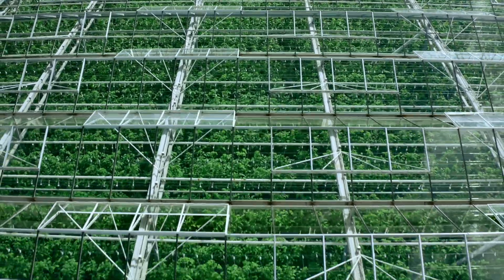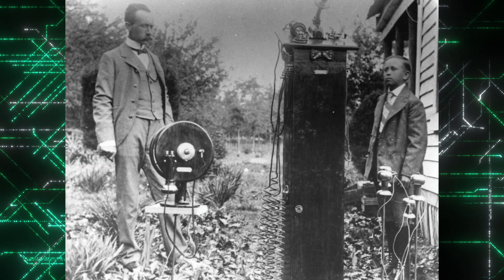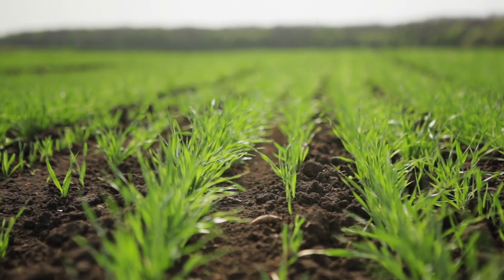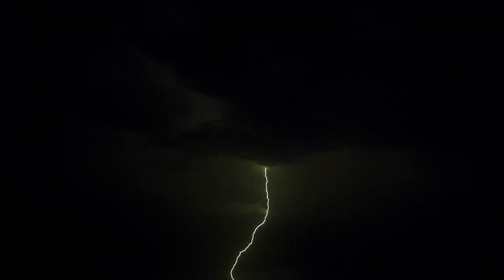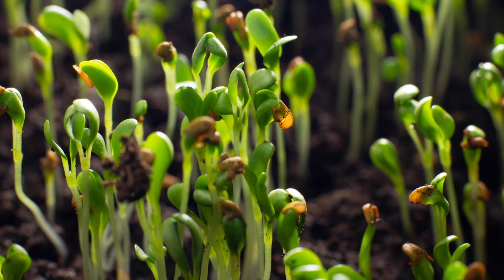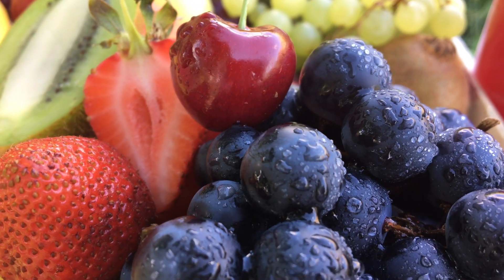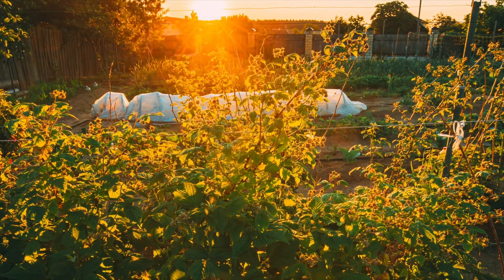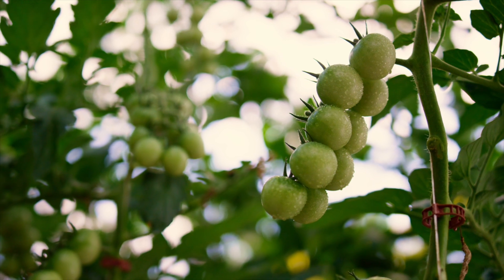Welcome to the Hidden History Series. In this episode, we will discuss the history of electroculture. Electroculture is a method of applying atmospheric electricity to increase plant growth. It will increase yields from harvestable fruits and vegetables using the telluric energy from the atmosphere of planet Earth to increase the size and vitality of organic foods.